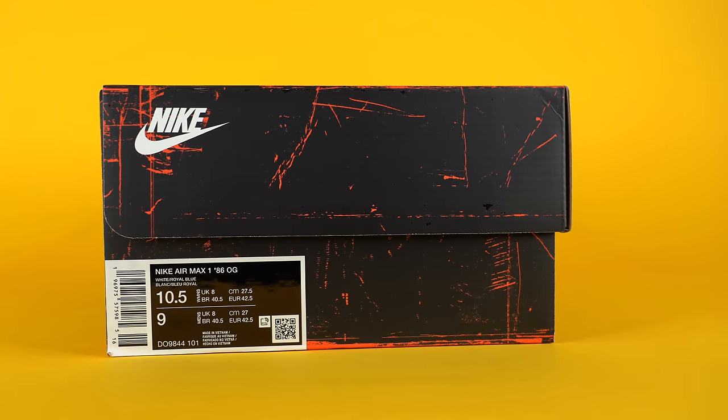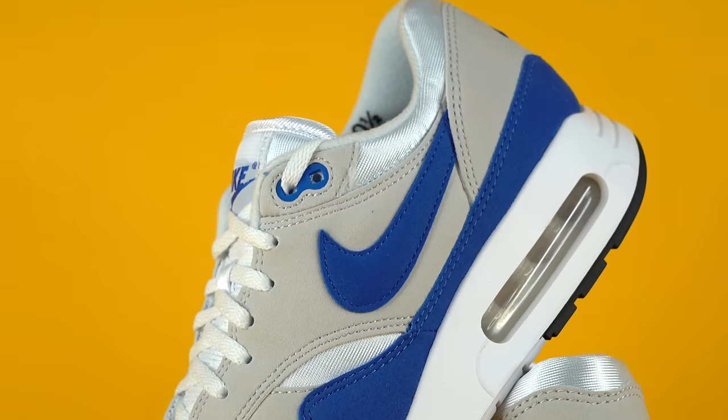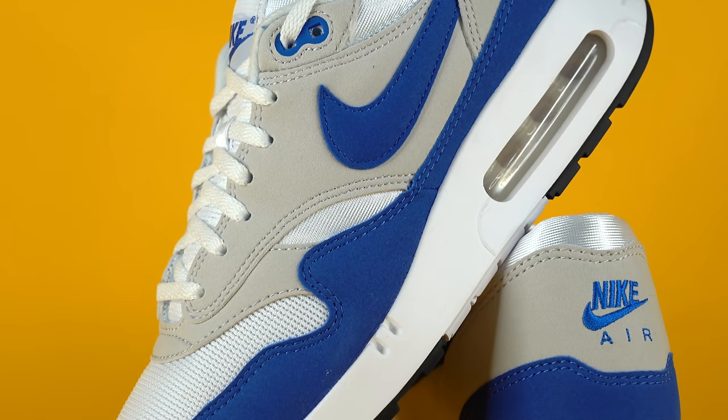Moving to the front of the box, you've got the size tag. I grabbed the size 10 and a half women's — size nine men's — because the shoe does not come in men's. The official colorway of this shoe is white royal blue. Before we dive into the materials that make up the Air Max 1 Big Bubble, let me first try the shoe on and show you guys how it fits.